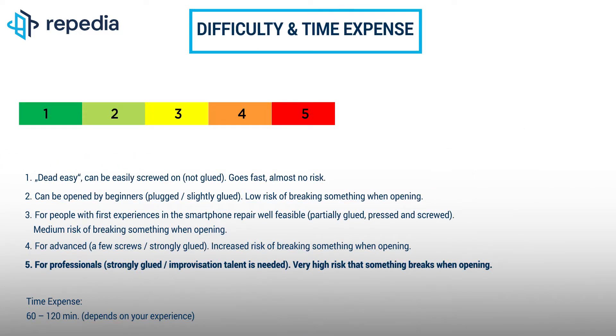Unfortunately, we can only recommend this repair for professionals. The battery cover and also the battery are extremely strongly glued, so there is an increased risk of irreversible damage when opening the device and removing the battery. In addition, it is necessary to fix the battery cover with special liquid adhesive for a perfect result. This also requires well-founded experience. Please write us in the comments on how difficult you felt the repair.